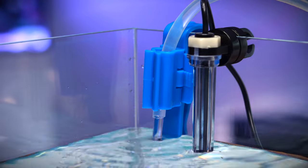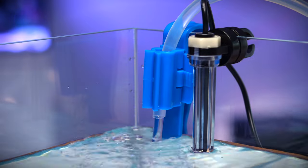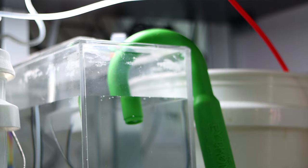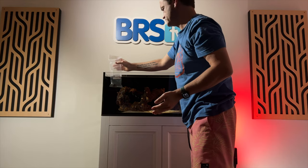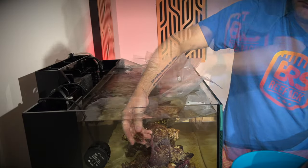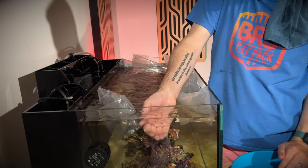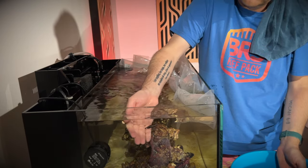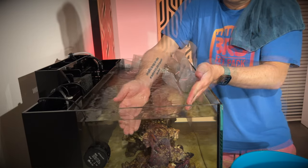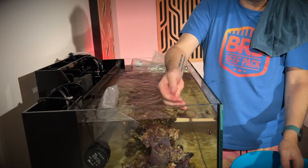Our last two pieces of equipment are an auto top-off unit and a fresh water reservoir. The moment has finally arrived — we're ready for fish. All of the fish we're about to show you are captive bred. We chose several small fish that will live peacefully together inside this glass box. After temperature acclimating them to their new home, we carefully added them one by one to the tank.